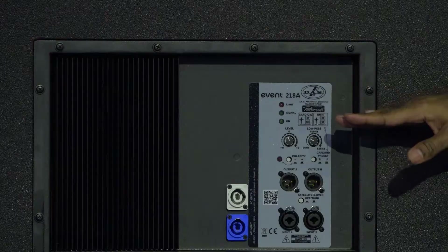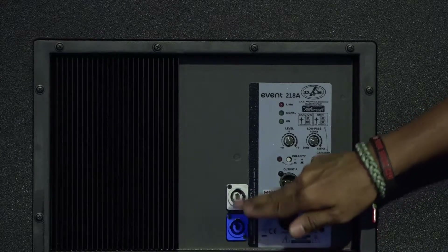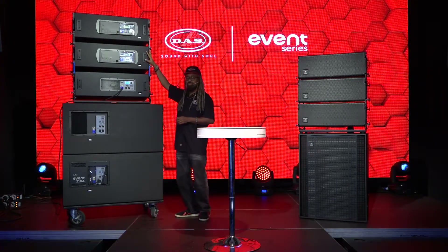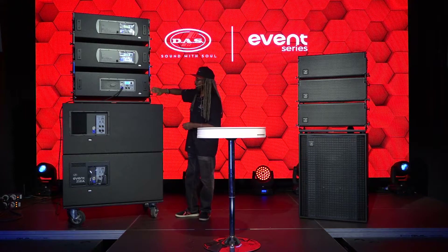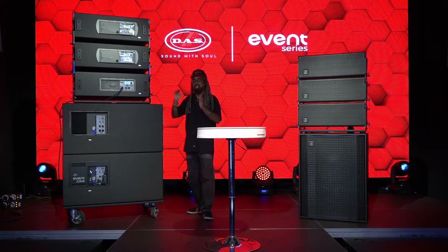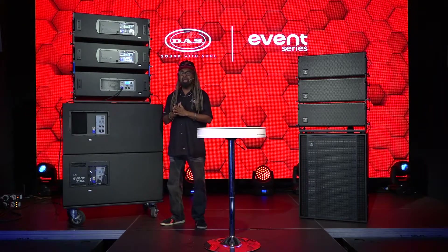This is the Event 218A — XLR input here, XLR outputs here, Neutrik PowerCon in and PowerCon through. I've got two Event 218As with three of the 212s. You might notice the blue rigging hardware on the bottom module — this bottom 212A is marked in blue to indicate it is 120 degrees wide, which is ideal for a downfill or the bottom stack of a line array.